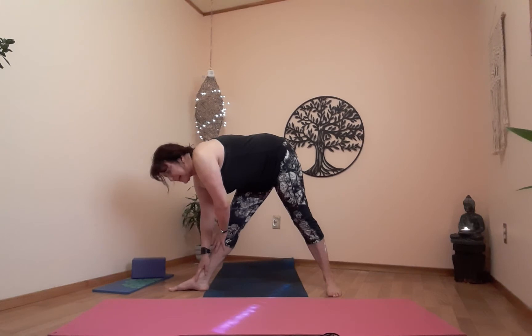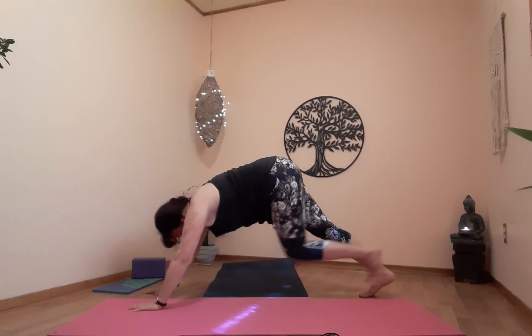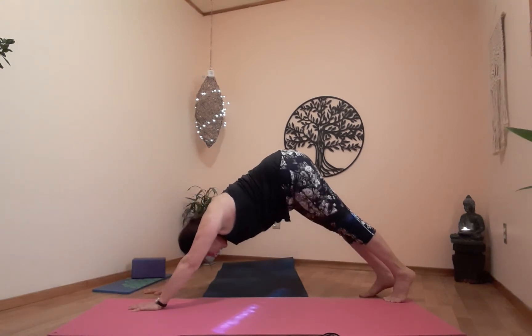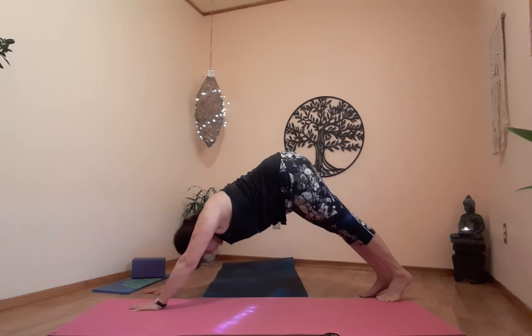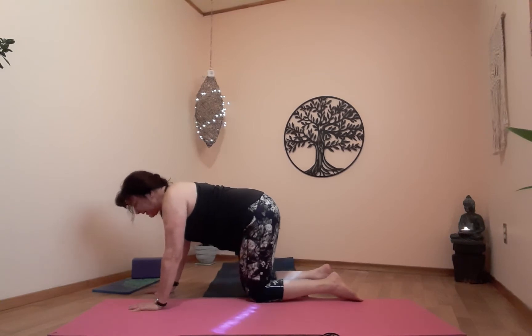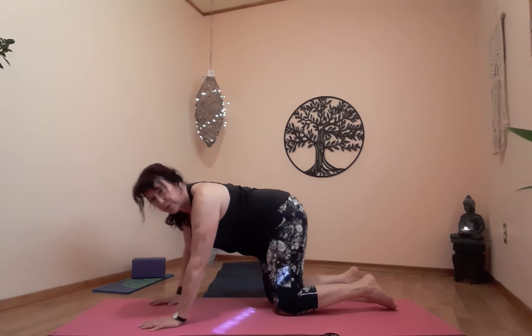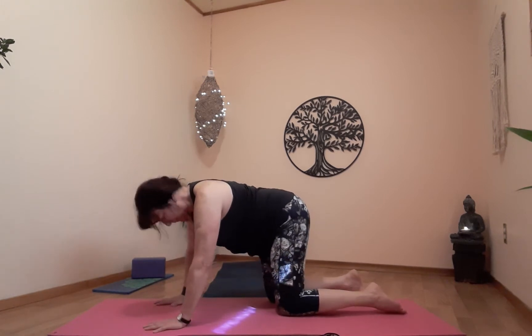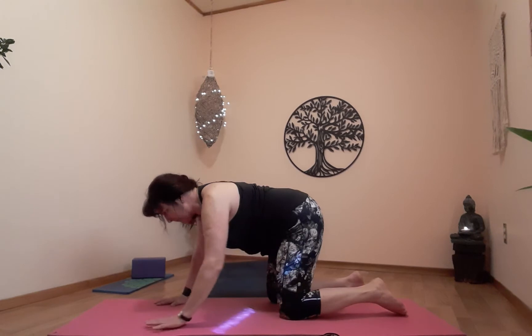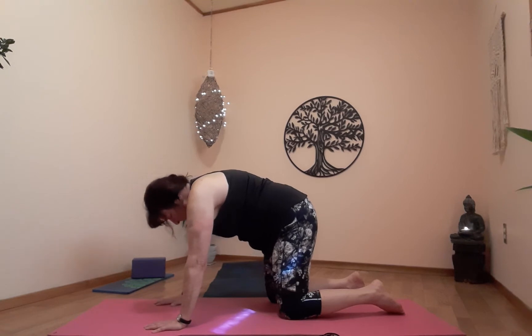From here, prepare for downward dog. Take a breath — on the exhale, come down. Down dog. On the exhale, knees on the floor. Table. Let's do a couple of cat and cows. From here, make sure everything is lined up. Inhale up — exhale, arch the back, chin to chest, belly button to spine.